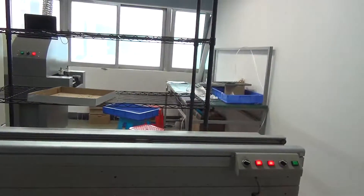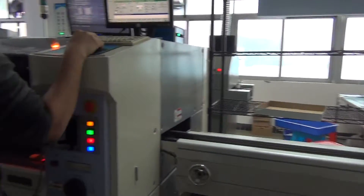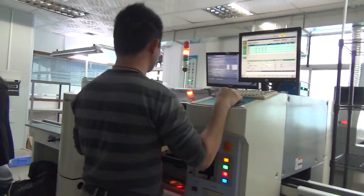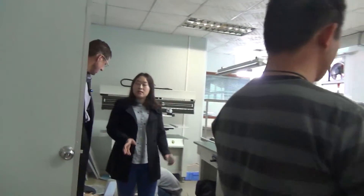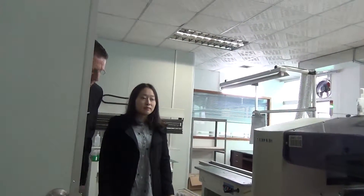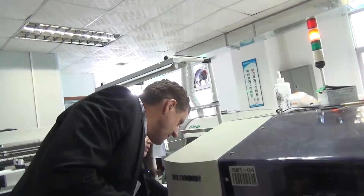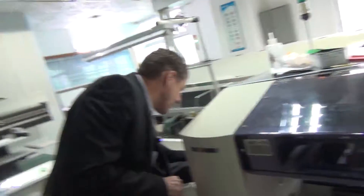So you're actually using this to put the components around the LED — put all the components on that aluminum PCB. Yeah, this is the PCB, and then you put components on that.